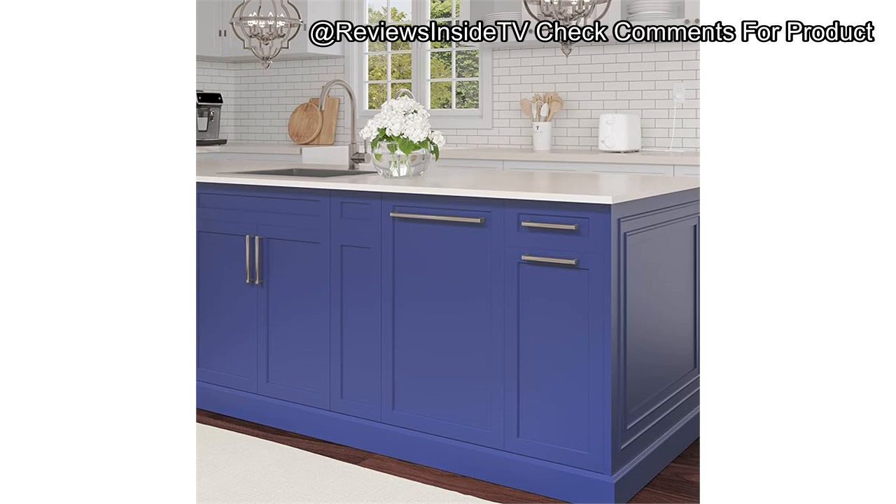In terms of value for money, this dishwasher offers solid value considering its efficient performance and versatile design. The ability to add a custom panel really makes it stand out, allowing it to integrate into different kitchen styles effortlessly. The build quality, while mostly good, does have room for improvement, especially with the rack materials, which are made of PVC instead of a more durable metal.